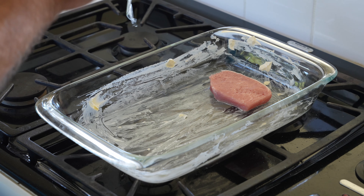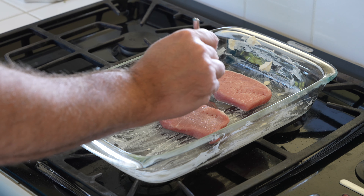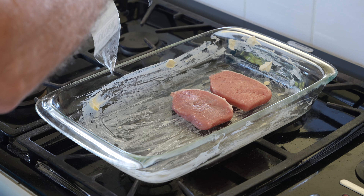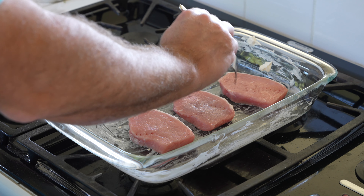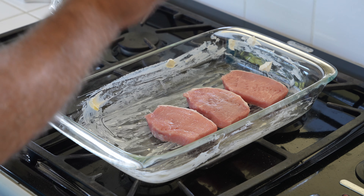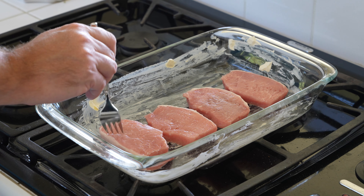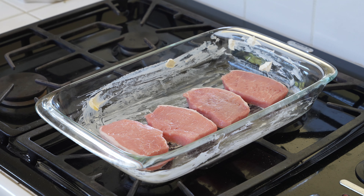Look at that — fresh pork chops right on top of the greased pan. You may want to wash them off out of the package, but I didn't. I just took them out of the package and put them in there. You do what you want to do, but I knew where I got my pork chops so I knew they were good. Put them in that greased pan.